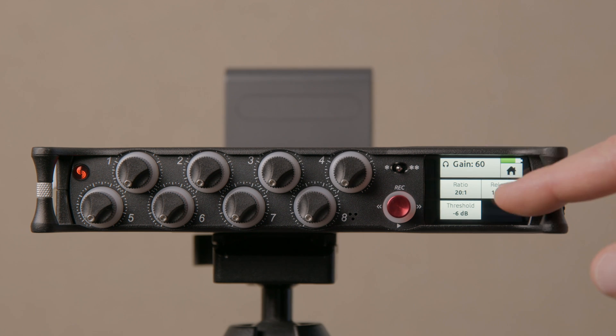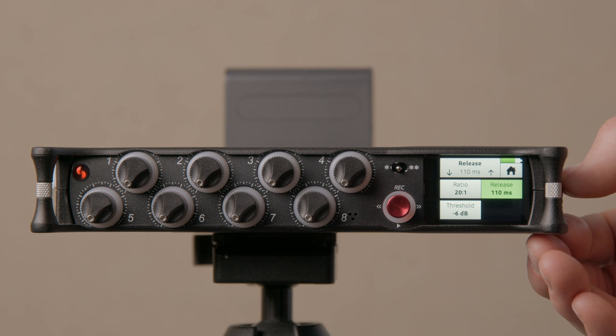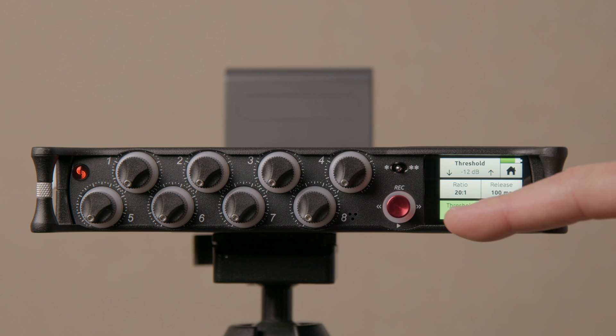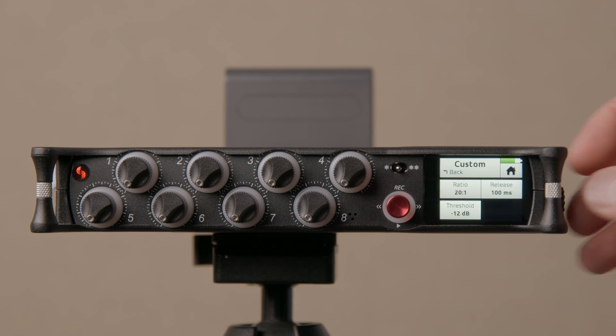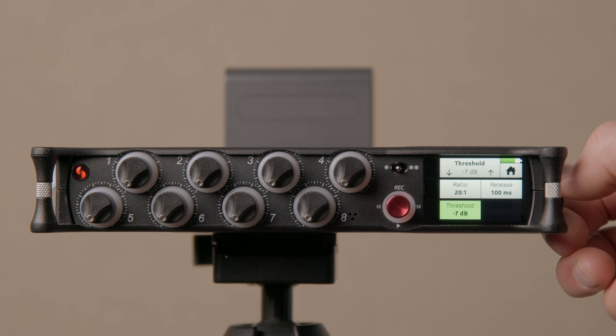For music or sound effects there may be cases where you want to shorten the release for a pumping effect, or lengthen it for a different effect — that's really what this is for. You can also adjust the threshold: you can go as low as minus 12 dB and as high as minus 2 dB. The default of minus 6 is usually a pretty good place — it gives you enough headroom so that even when the limiter is squashing by 20-to-1, you generally have enough room to avoid clipping.